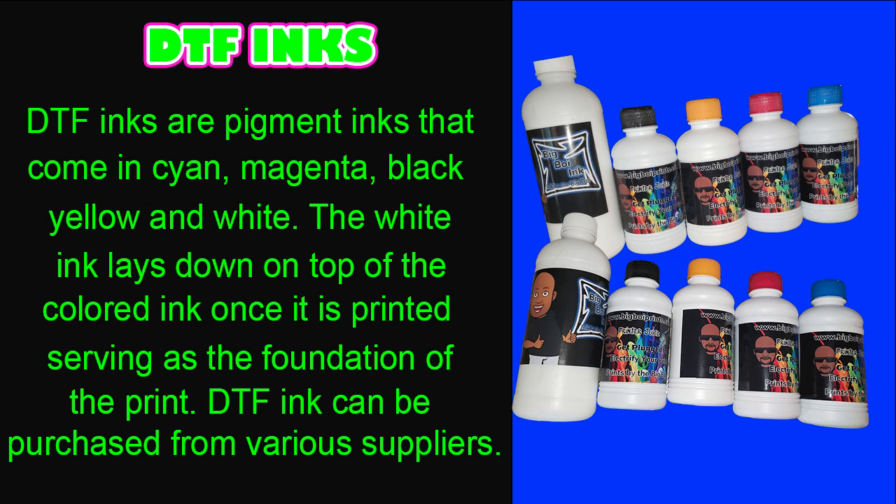DTF inks are pigment inks that come in cyan, magenta, black, yellow, and white. The white ink lays down on top of the color inks once printed, serving as the foundation of the print. DTF ink can be purchased from various suppliers; pictured here is my ink from Big Boy Prints — the best of the best. If you want to try some, I will link it below in the description.